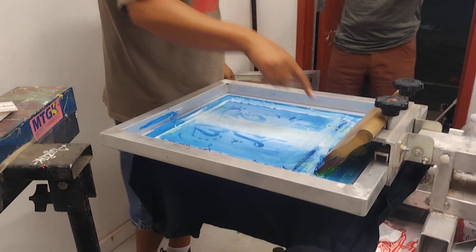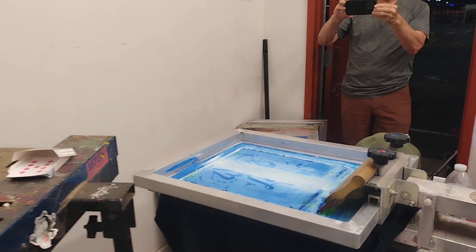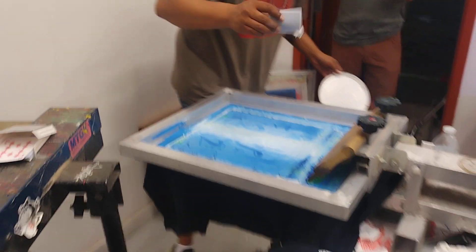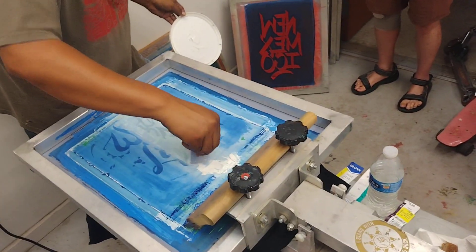I got to reapply some ink in the center so we can have a break. We'll get you back to the whole process here — reapplying ink and everything.